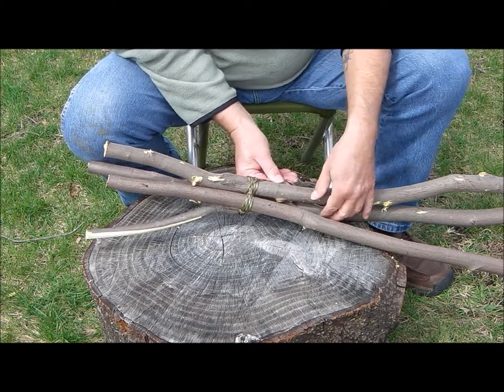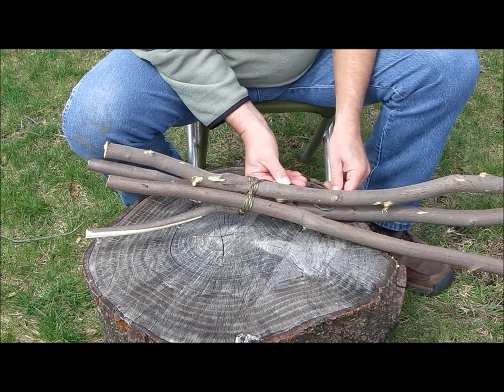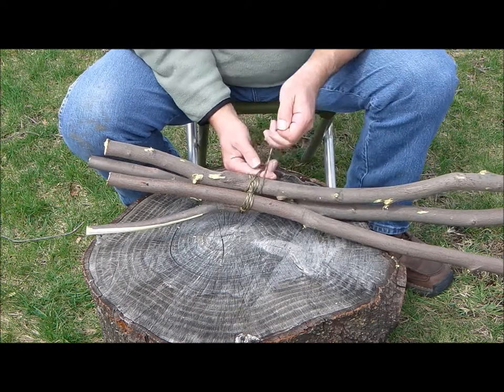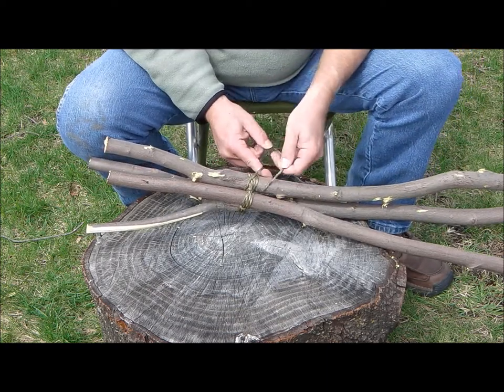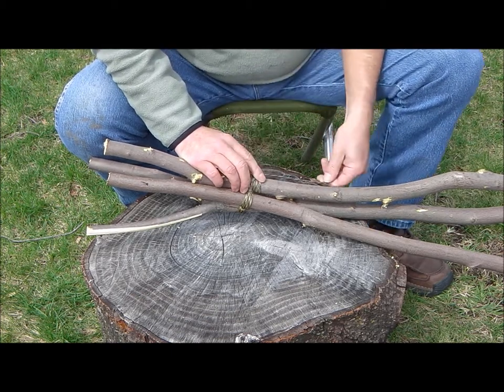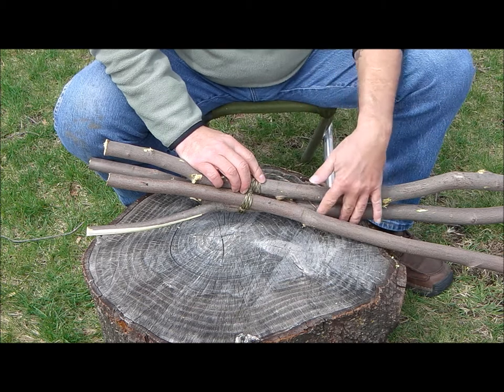This is not a long-term process, and frankly eventually these are gonna let go anyway. So I think I'll just do that clove hitch again — put it back through, loop right up through the X.